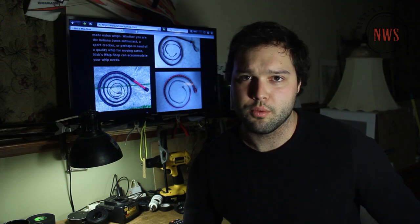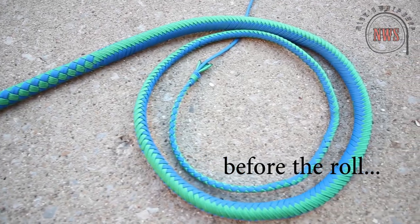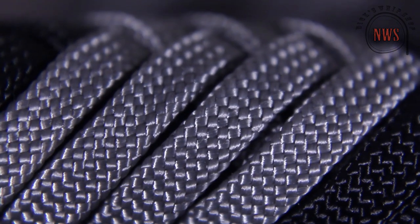There are a few things that rolling a whip does. Perhaps the most obvious is it makes it look a whole lot better. It smooths out the surface, it defines the taper, and eliminates minor gaps that may accumulate in your plating.